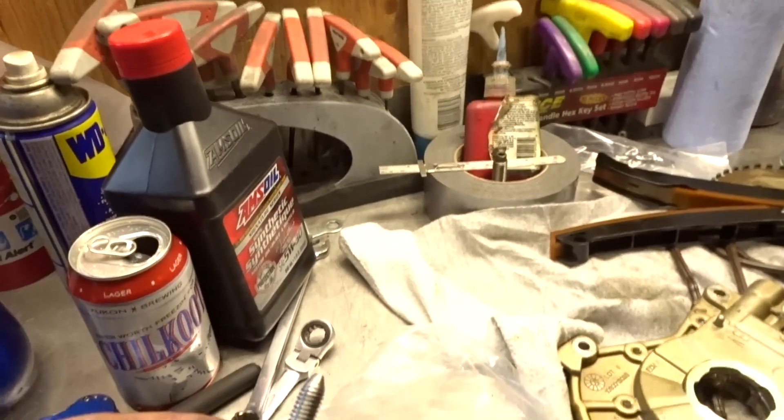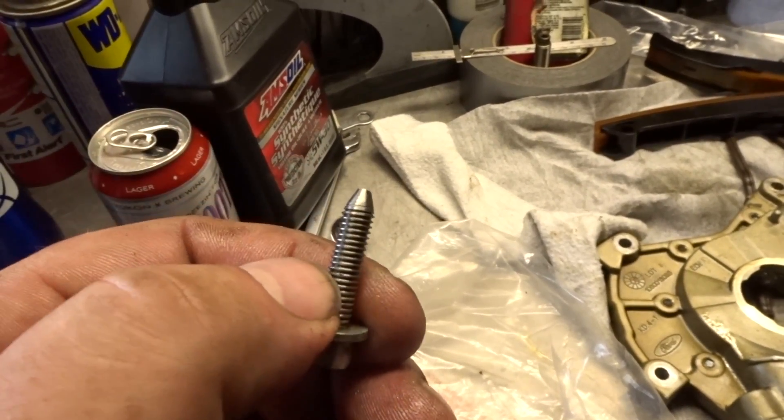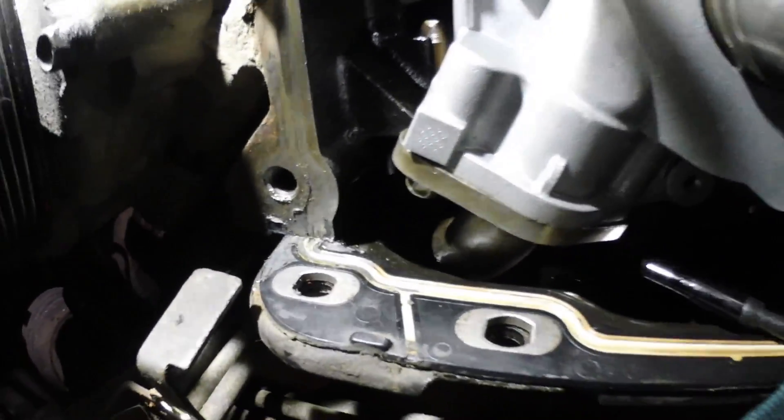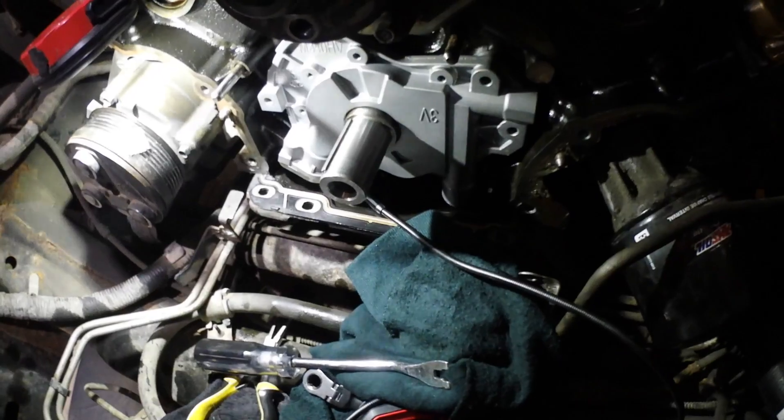I am stressed to the max — can't get this bolted on, the oil suction is a nightmare. I'm having a hard time trying to get that thing to line up, so I put more of a taper on there to see what happens. That was not a fun job at all — stress level to the max.